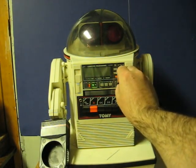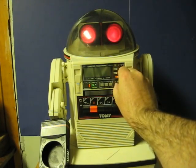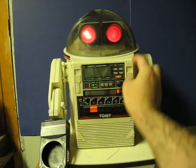As you can see, I get a loud buzz from his speaker. That gets louder as I turn up his volume.